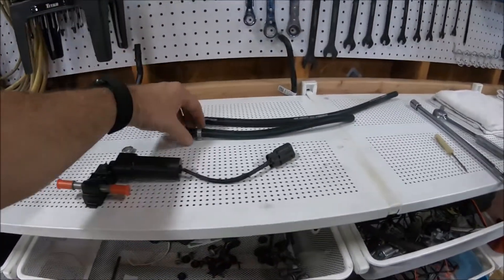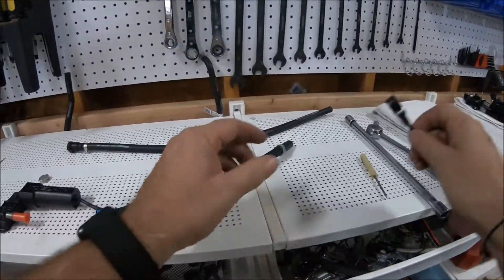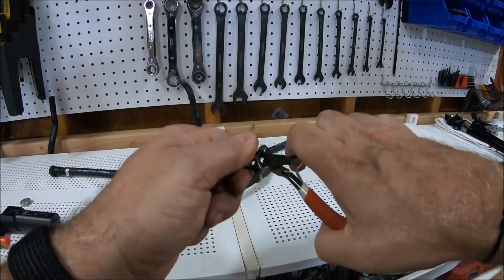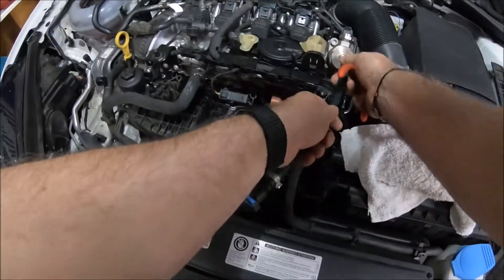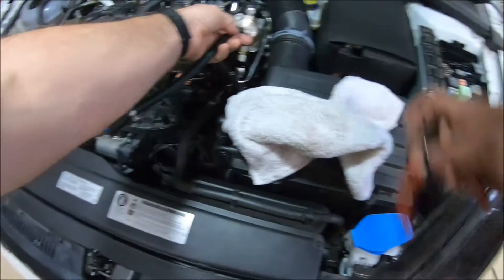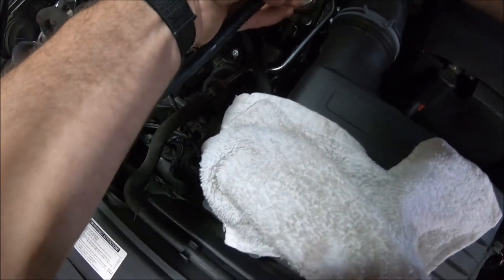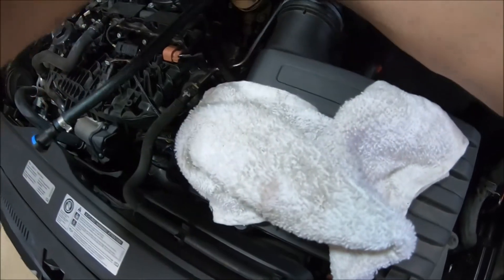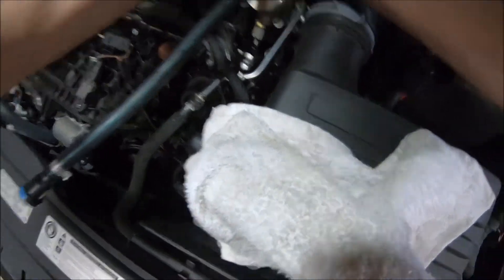Now for our new fuel lines — the short one goes to the HPFP. Grab your Oetiker clamp and then grab your edge cutters so we can crimp those. Come over to the HPFP and push that hose on in place. Get your Oetiker clamp and position it about an eighth of an inch, no more than a quarter of an inch, from the end of the barbed fitting. Go ahead and squeeze that tight, pretty much as tight as you can.